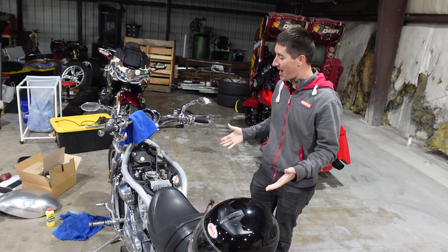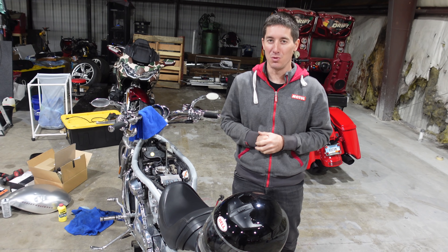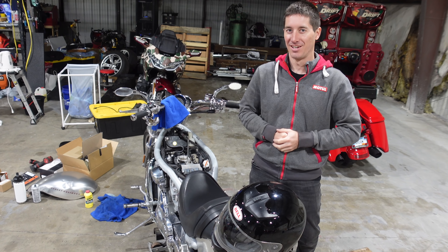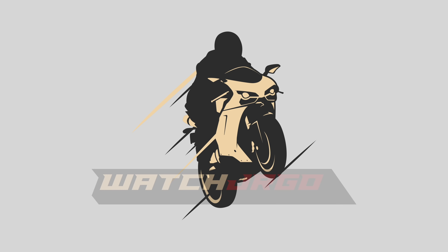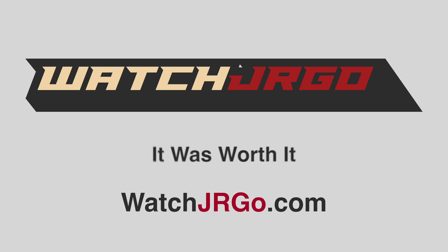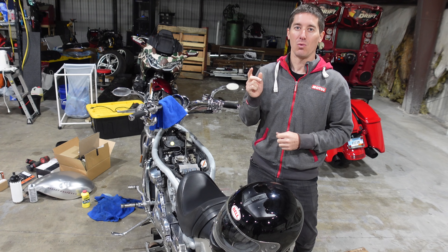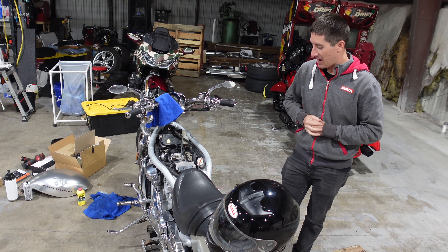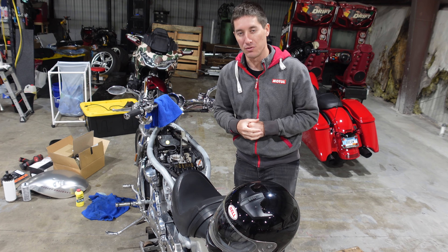On today's episode of WatchJargo we are back with my 2002 Harley V-Rod. Yesterday we spent a lot of money. Today we ride it! I am WatchJargo and like I said we are here with my V-Rod and there is quite a bit of work left to do from yesterday.